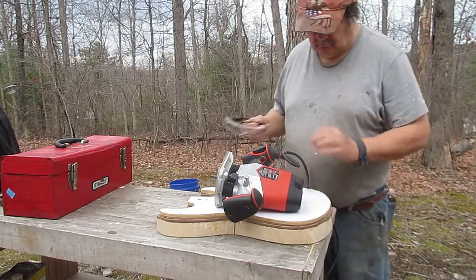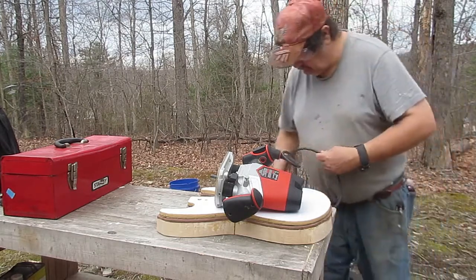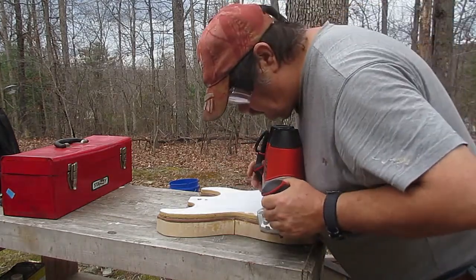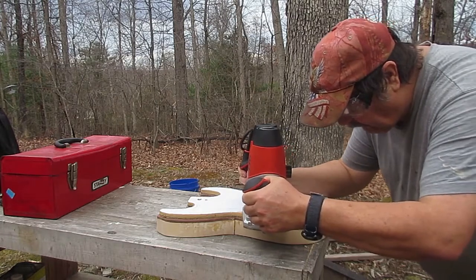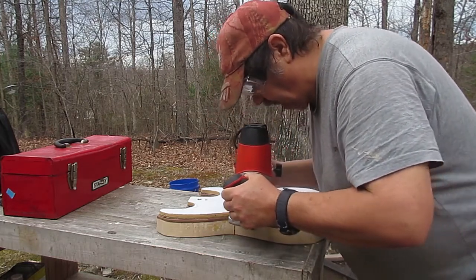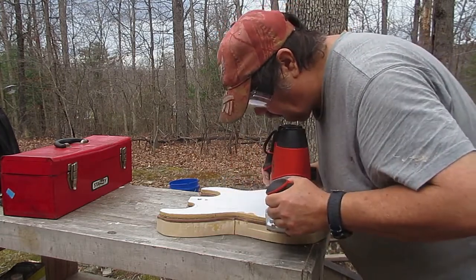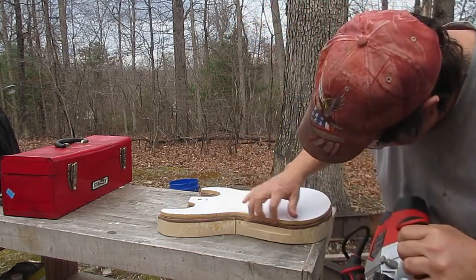I've attached a half-inch plywood template to the body using two screws — one in the neck pocket route and one where the bridge will be located. I've placed a bottom-bearing router bit in my router. It has a bearing at the bottom of the bit, and that bearing will ride on this half-inch template, allowing me to route the body to the shape of the template.